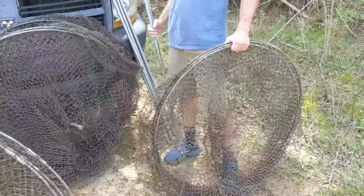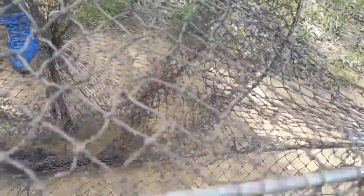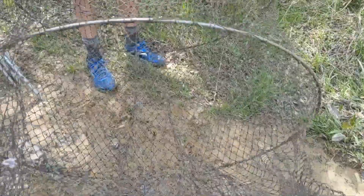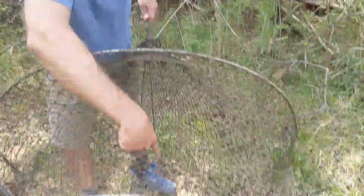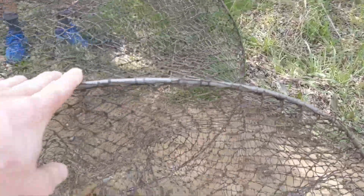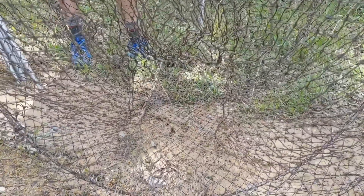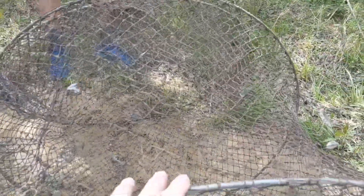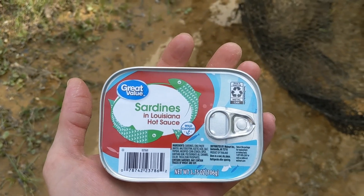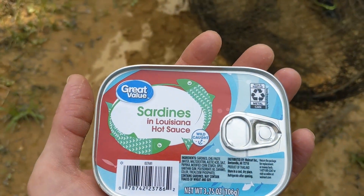We're gonna get these hoop nets out and set them. It's a pretty basic setup — there's an opening on this side where they funnel in, and then it's got rope that goes back and hooks up in the back. You put poles on one end through that rope and one on the other end to hold it up and pull it tight. That's the funnel they get into — most of them can't figure out how to get out. We got sardines — hot sauce and mustard flavored — they seem to like those best. Or at least I like to eat a few before I put them in the trap. We'll set them and come back tomorrow and see what we get.